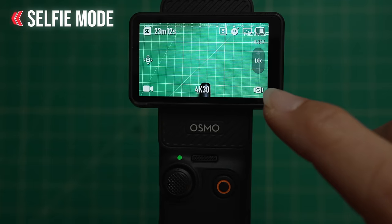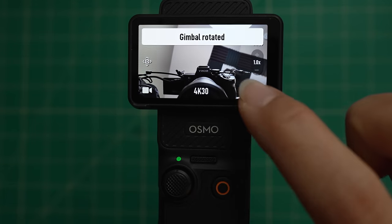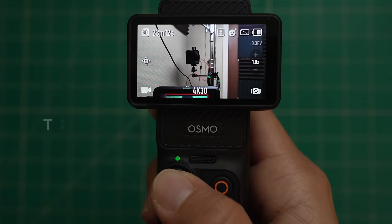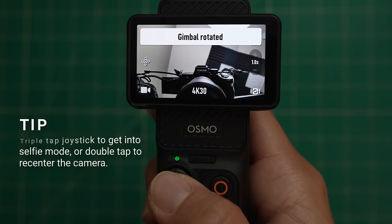This lower right icon is also how you can get into selfie mode. You can tap it to rotate the gimbal into selfie mode, or there's another shortcut: on the joystick, you can triple tap — one, two, three — and that will also get you into selfie mode.